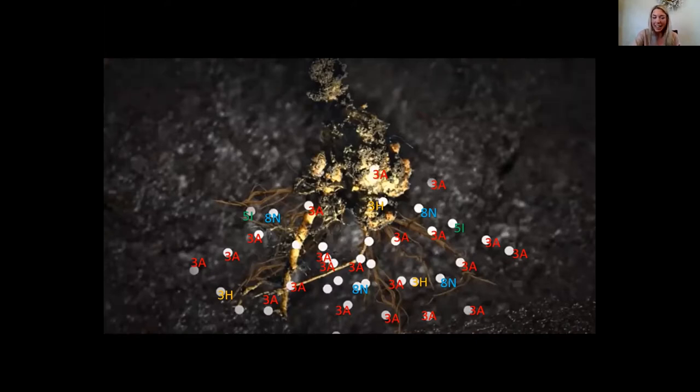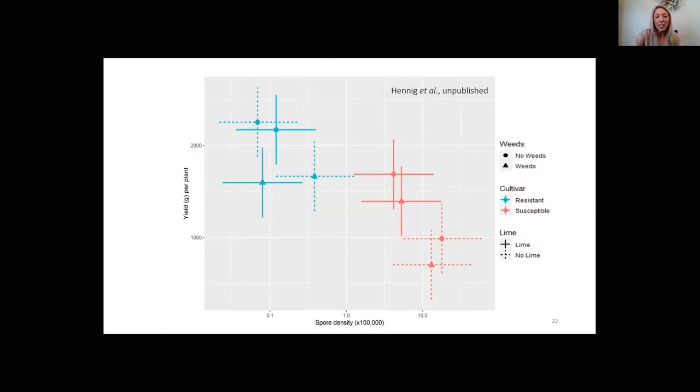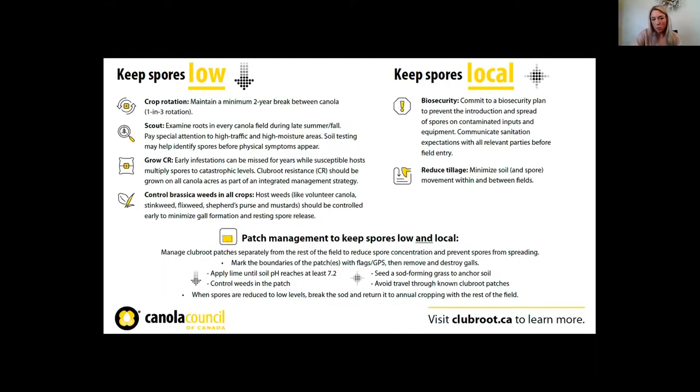The most effective tool to manage club root is genetic resistance, so we need to manage this tool appropriately for the long-term. Club root is very manageable, but we need to be proactive. An integrated management plan means: keep spores low, keep spores local, and manage those patches. Depending on where you farm you may implement all or none of these strategies, but being proactive is key.